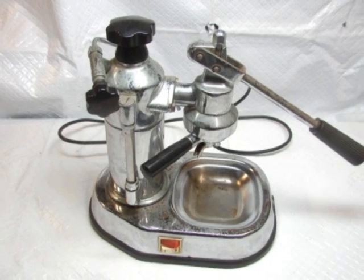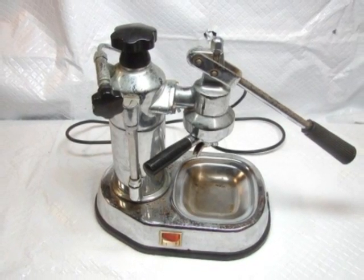La Pavoni Europiccola EPC-8. Neglected, bruised, battered.